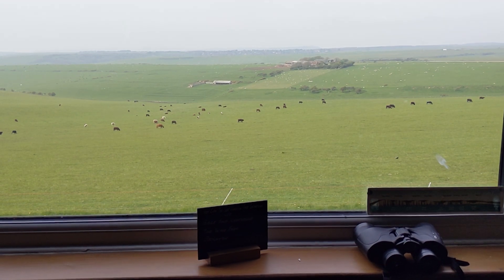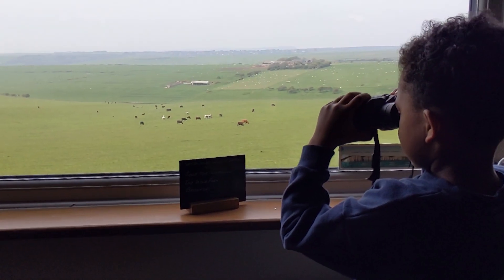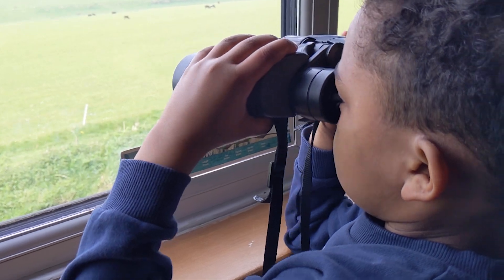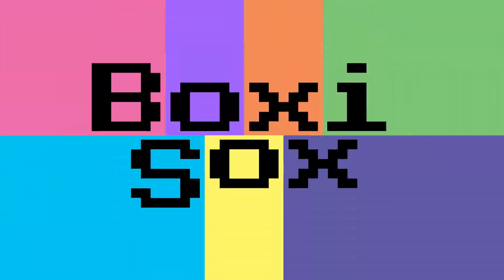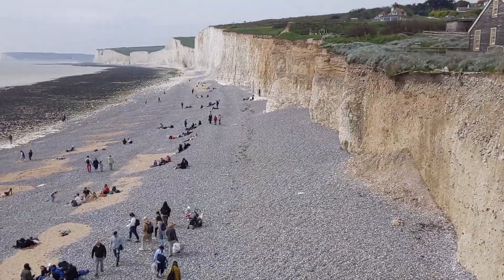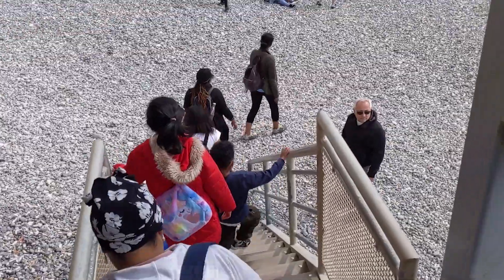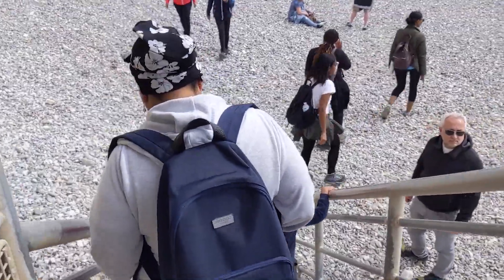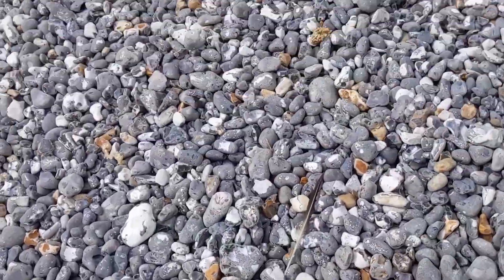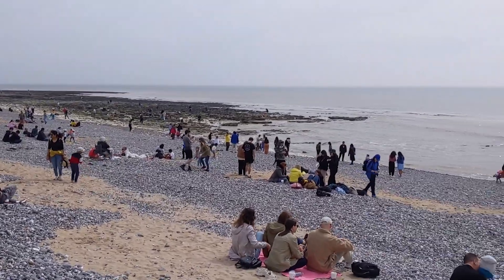What a great view. Look, binoculars! What can you see, Rehan? Cows? Maybe you can see our final destination — the beach. This is the beach part of Beachy Head. The beach is full of hard stones, it's not easy to walk on. As you can see, it's very popular here.